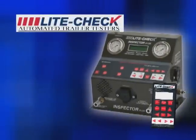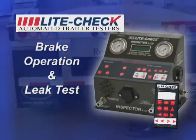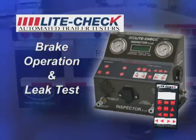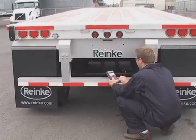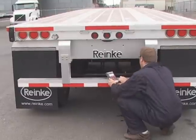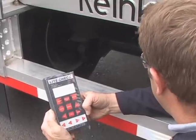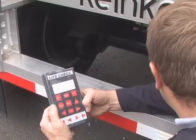The Inspector from LightCheck — brake operation and leak test. No longer is trailer brake operation and leak detection a long and cumbersome process. The Inspector enables the technician, using the full-function remote control, to easily apply and release the brakes while visually inspecting the brake operation.